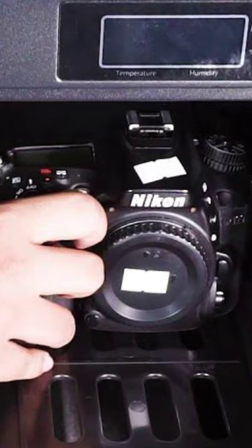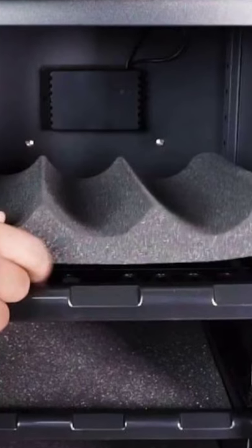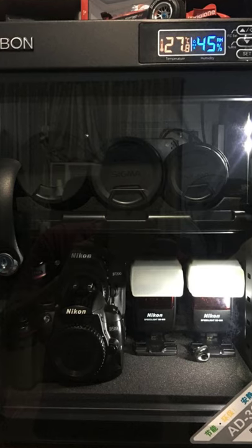Humidity can cause the growth of mold and condensation on your electronic components. Therefore, you might want to get a dry cabinet, as these units can help you resolve the issue without any problem.